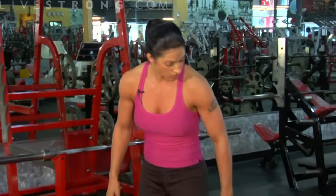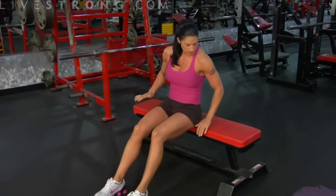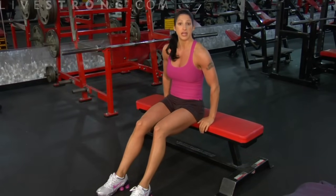I'm going to show you how to do tricep bench dips. We're working the triceps — the muscle at the back of the arm right here. As the exercise name implies, we're going to be using a bench. You're going to want to grab yourself a bench, palms facing down, with your hands on either side of your hips.